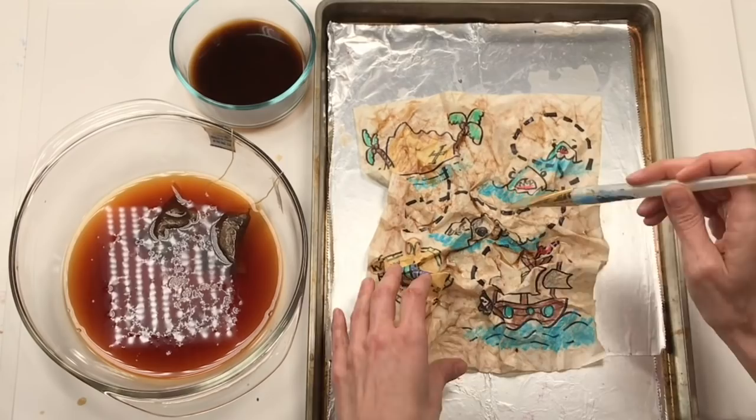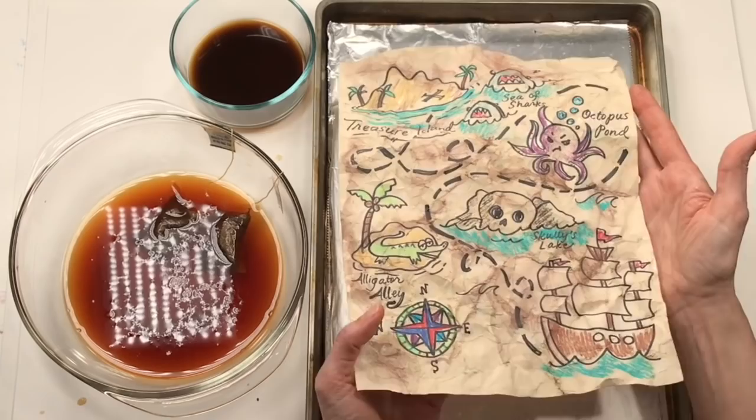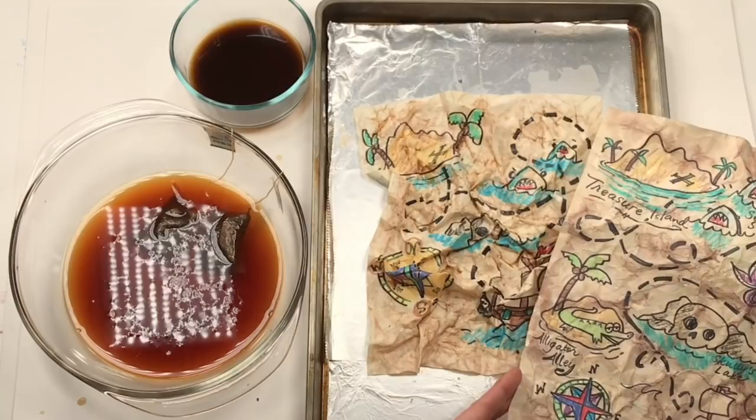Once it's dry, you will have your very own treasure map that's always going to be a little bit wrinkly and old looking - but that's perfect! If you enjoyed making your treasure map today, don't forget to give this video a big thumbs up and make sure you subscribe.